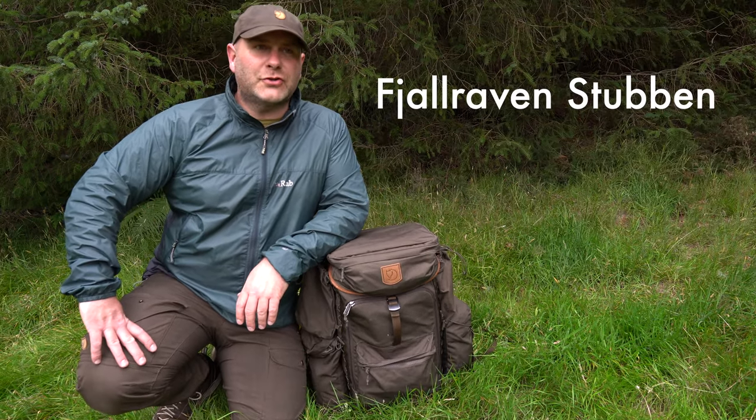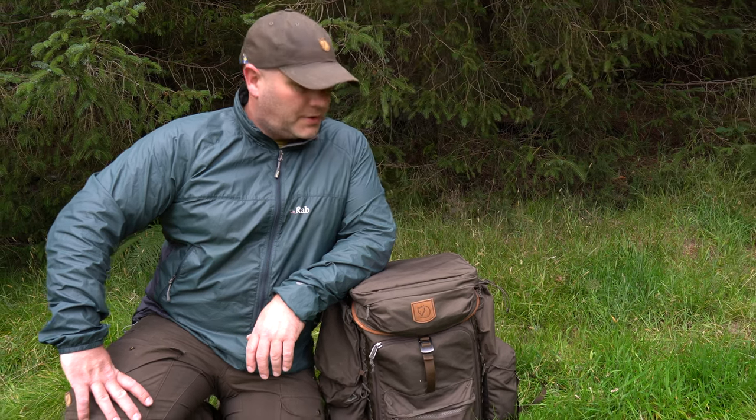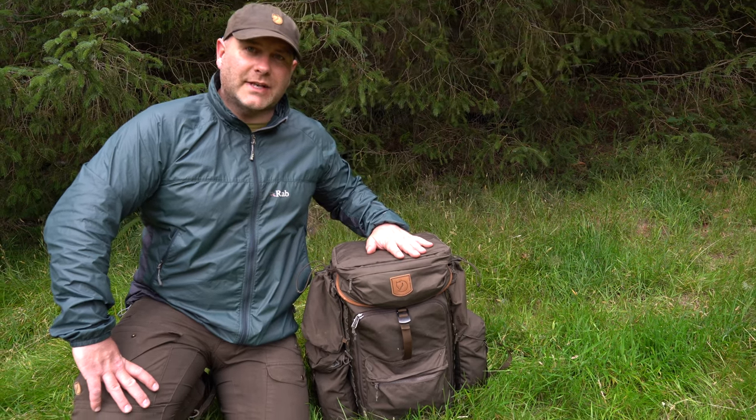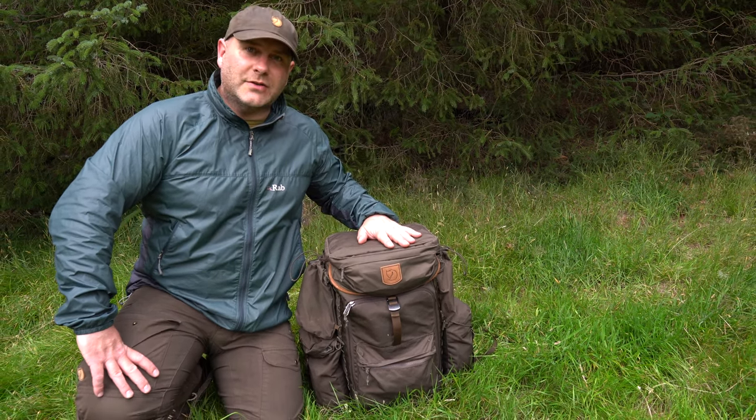This is the Fjallraven Stuben, as they call it. Stuben is Swedish for tree stump. The idea behind that is because you can sit on it and it's rock solid — it's a lot like a tree stump.